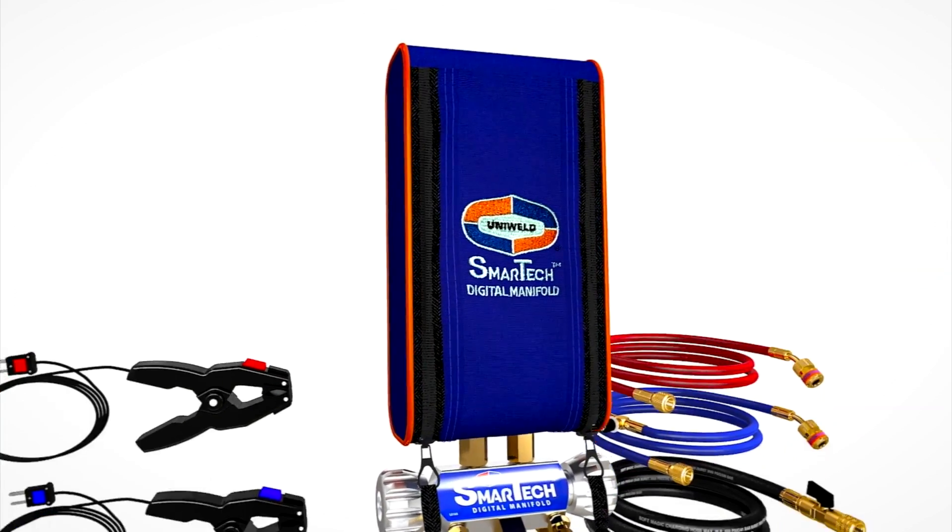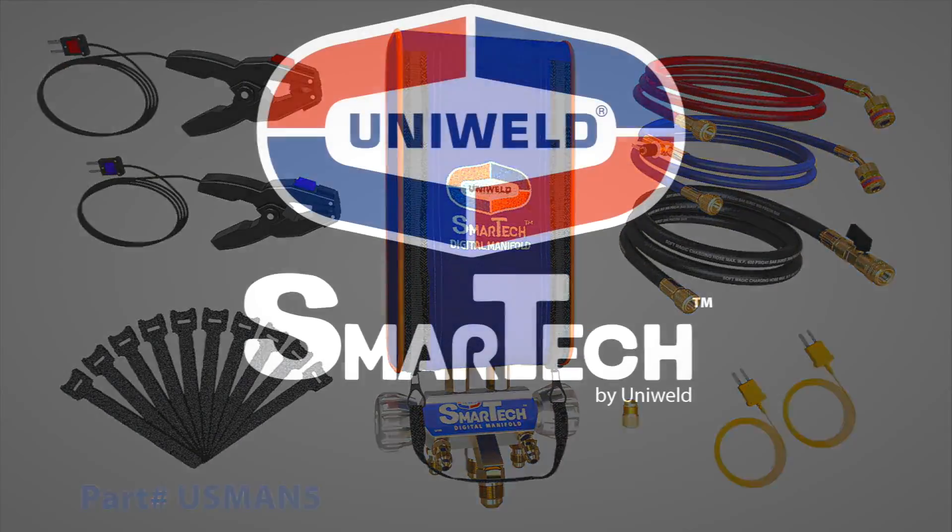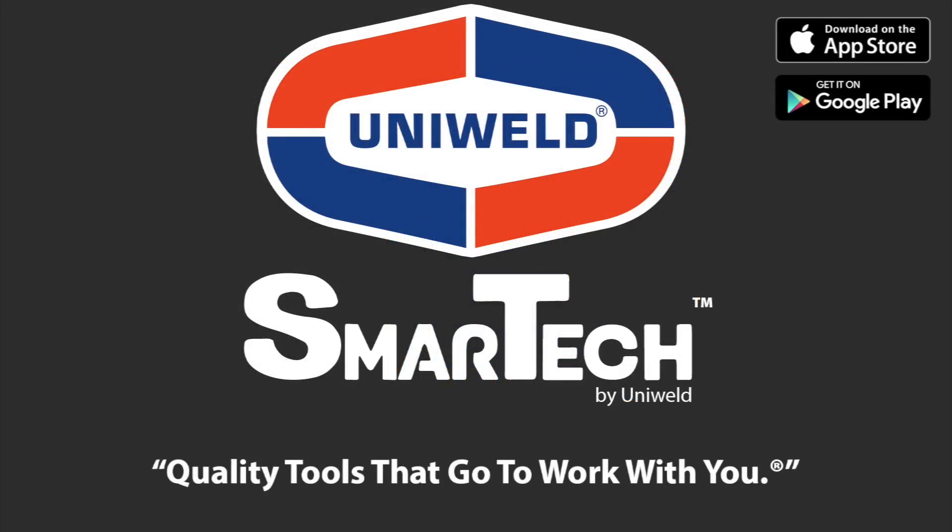Work smarter with SmartTek by Uniweld. Quality tools that go to work with you.